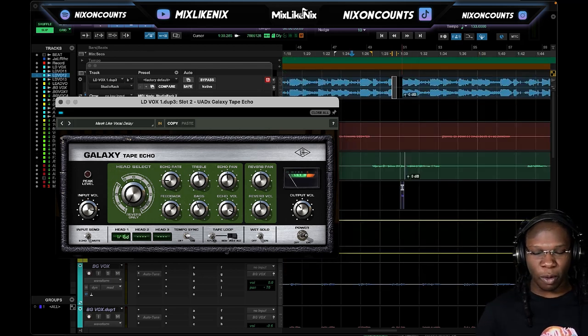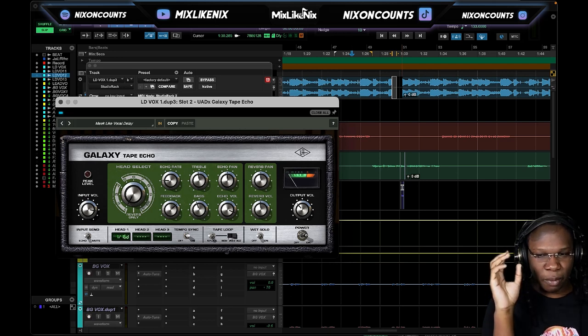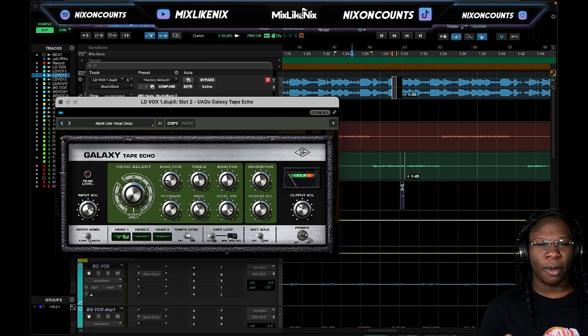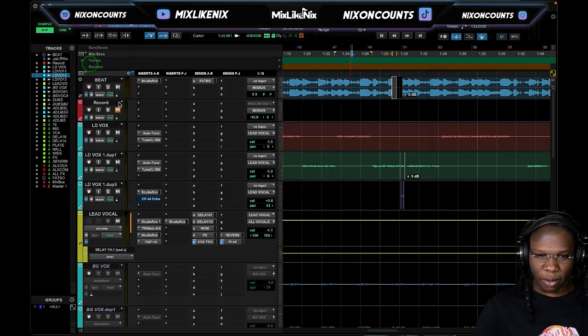What I did with this ad-lib for Rico is I kind of created a one-shot moment. Dr. Dre is one of those people who would give you an effect — a one-shot ad-lib — something that makes the listener want more. That's what the Galaxy Tape Echo is: ear candy. It actually kind of sounds like a tornado. Let's listen to it in solo and hear what it sounds like.